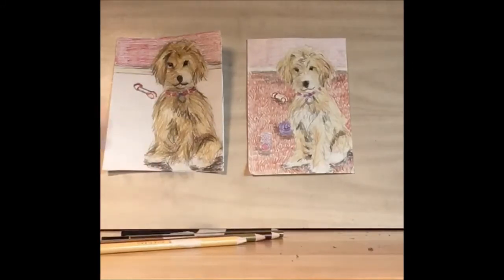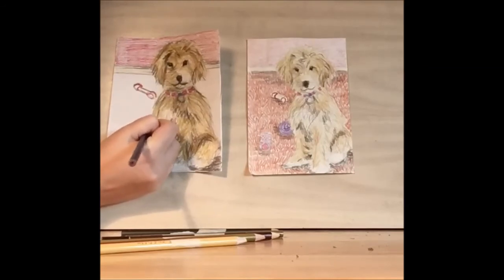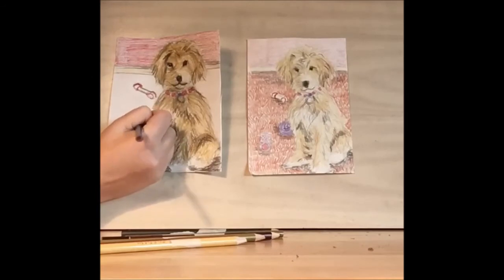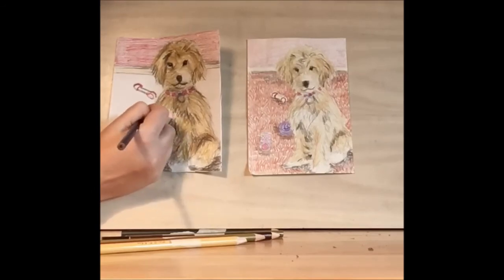Let's take the purple we used for the collar and create this tube toy. It's like a pancake — it's got two lines coming down, two lines going across, and then some circles to connect it all. You can also draw a ball, or if you have a dog at home, whatever your dog's favorite chew toys are.